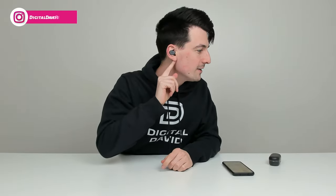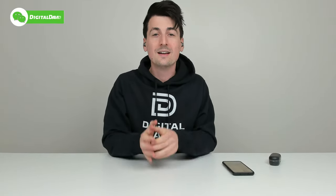Now you can see I'm wearing the earbuds right here. They fit great — really comfortable and sturdy in my ear. Watch as I shake my head down and side to side. They're not going to budge or fall out, which is great.